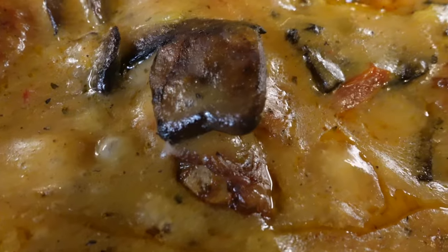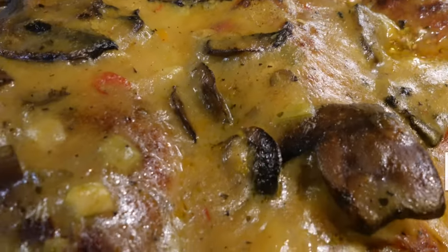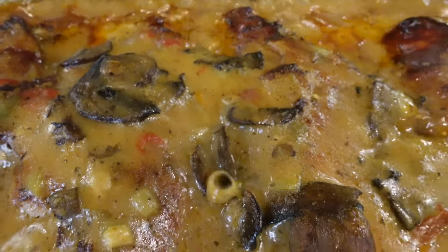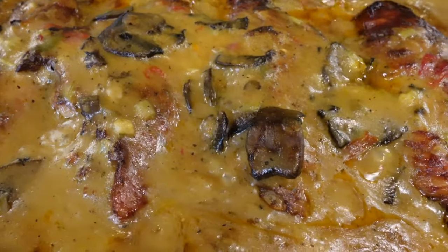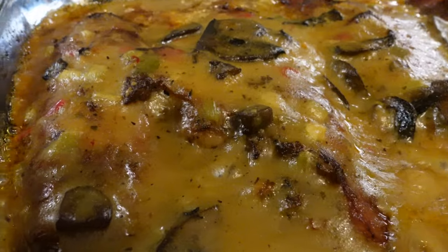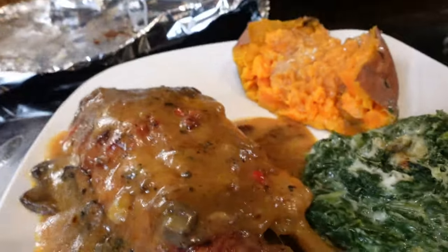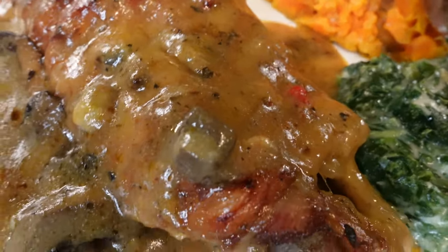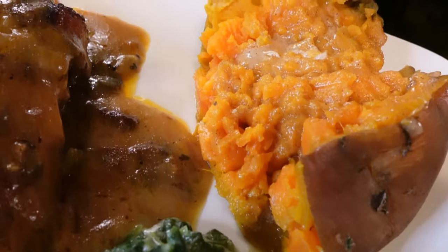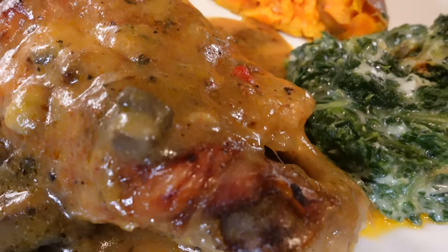All right y'all, we are now done. Look at that! We will plate it and show you guys. We'll put the recipe down below in the description box. Here is our final plate — we have the smoked turkey wings with the mushroom gravy, a baked sweet potato, and creamed spinach. Seven plates, y'all — $15 on Fridays and $25 on Sundays because you get a good old meal.